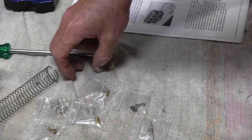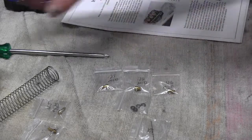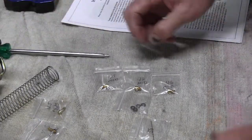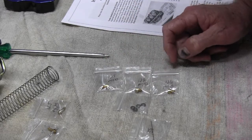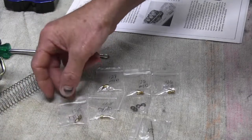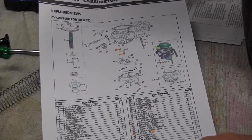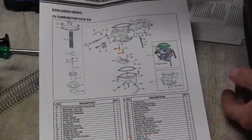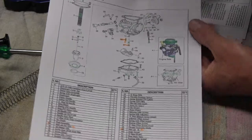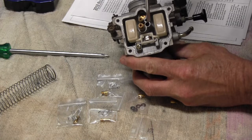We've got three different size main jets: 128, 132, and 136. The standard is a 125, so I'm going to put the 132 in to start with — that gives a bit of range either way. For the pilot jet, we've got a 17.5 and a 12.5. Here's the schematic from the Himalayan manual — I've highlighted in orange the main jet (number 17) and the pilot jet (number 39). Those are the two we'll be replacing.